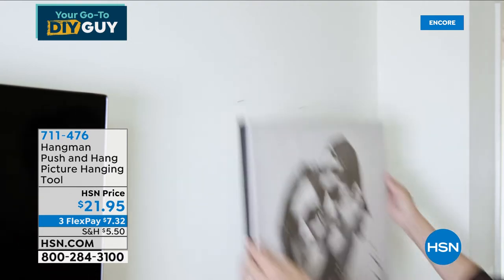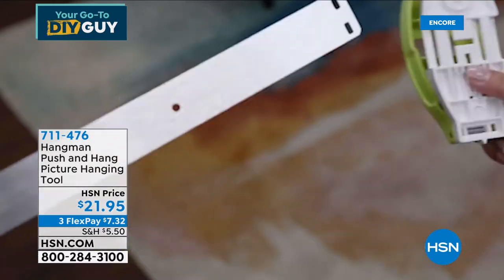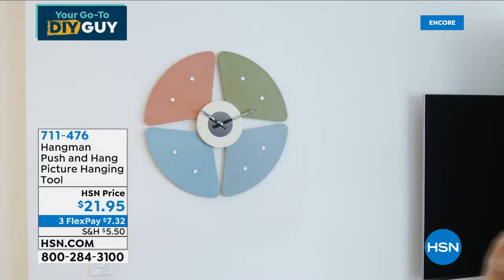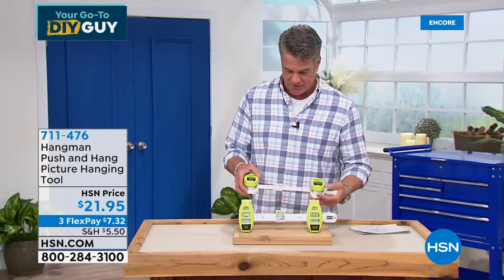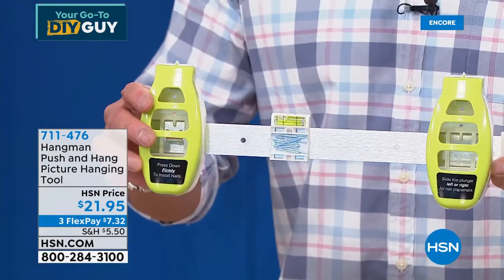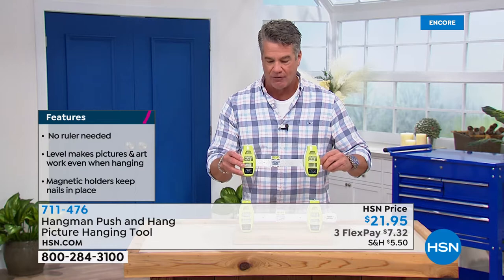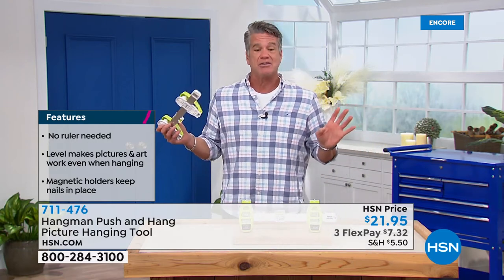Everybody in the studio when we use it is impressed. It's an automatic way to measure the distance from nail to nail and make sure it's level at the same time. The nails are loaded into the device itself. All you do is line it up and push, and you have two perfectly set nails. Here's mine — it's basically the equivalent of a metal ruler, with a level right in the middle. Once the bubble is in the middle, you are perfectly level. Then you simply push and your two nails go right in the wall. I wish I invented this — it's the smartest thing I've ever seen.